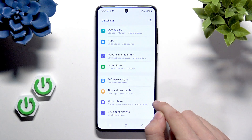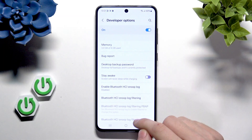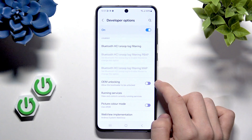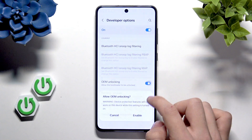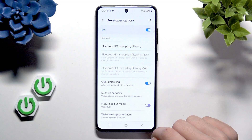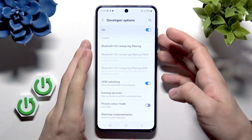Now let's go to developer options, which have appeared after going to about phone, and we should be able to find OEM unlocking. If you don't see it, then you most probably aren't connected to internet. Connect to internet, restart your phone, and then you'll find it here. I'm going to enable OEM unlocking, and now we can shut our phone down.